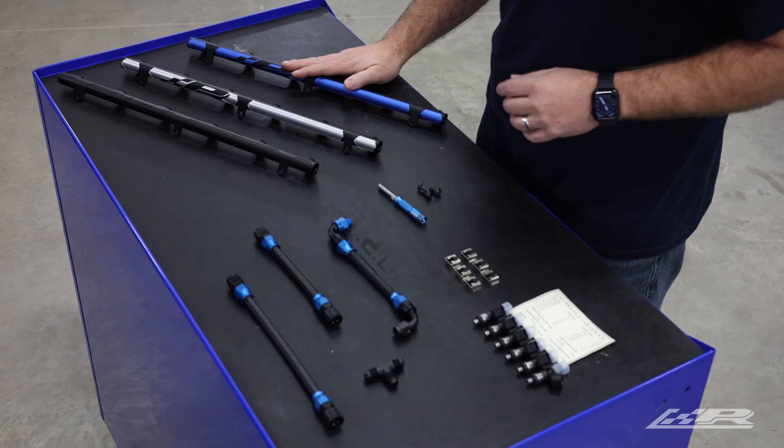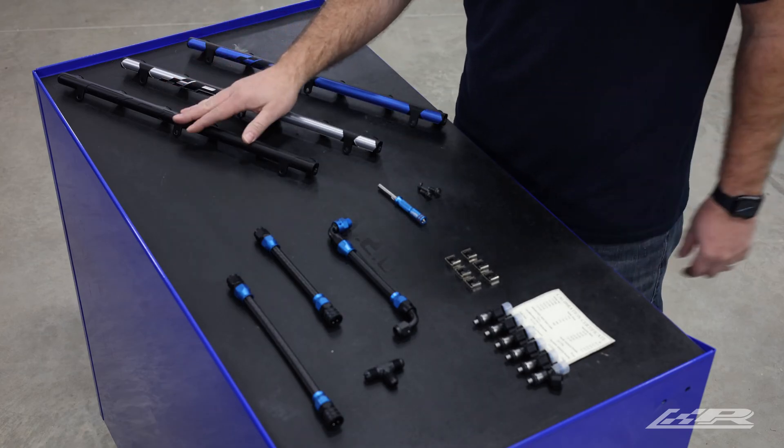Our fuel rails are precision machined out of 6061 billet aluminum and feature a two-tone anodized finish. Available in three beautiful color options: blue and black, billet in black, and a stealthy all black.